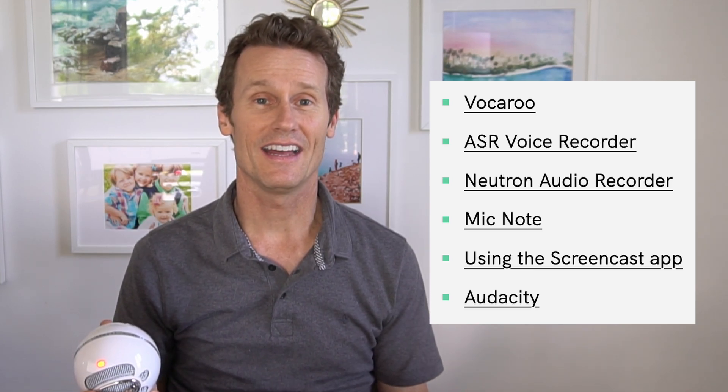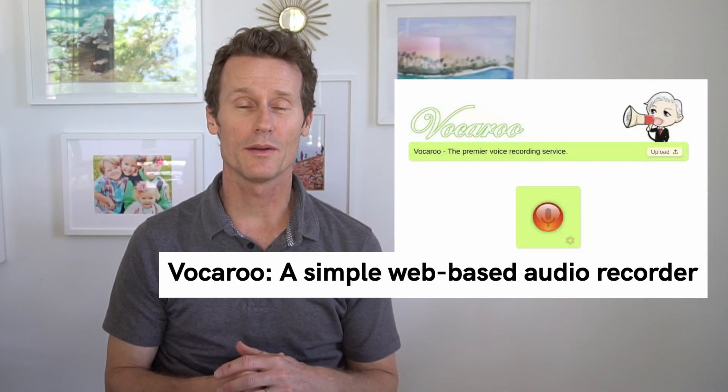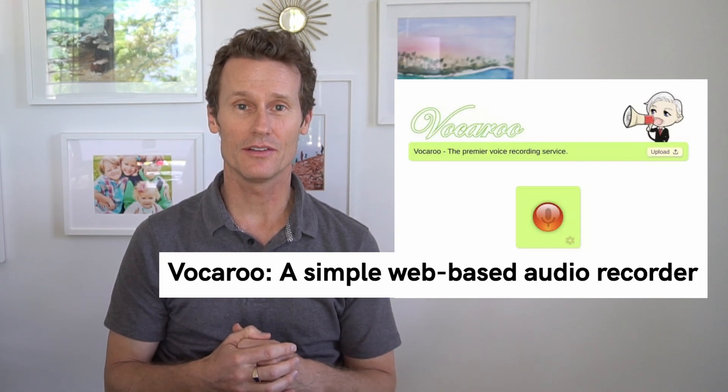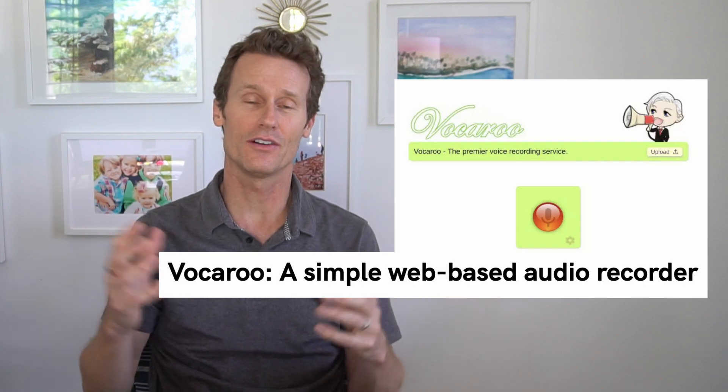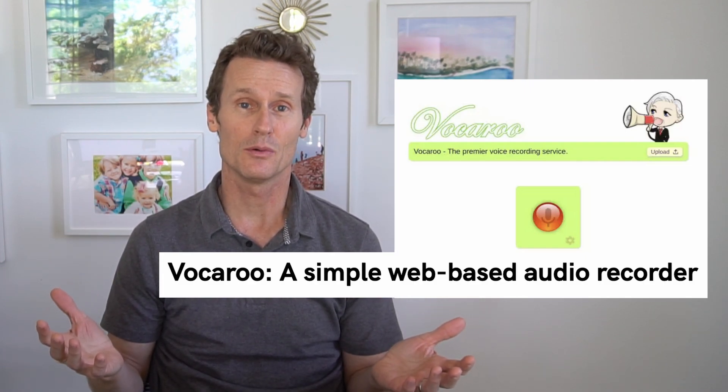Now I'm going to show you how to use some other apps from the Chrome Web Store that have additional functionality way beyond what you can do with the native app on the Chromebook. One I wanted to point out is called Vocaroo — it's a simple, straightforward app that's intuitive and easy to use. It doesn't have a ton of features, but it's a simple one to start with.